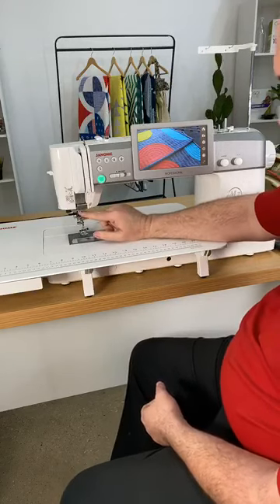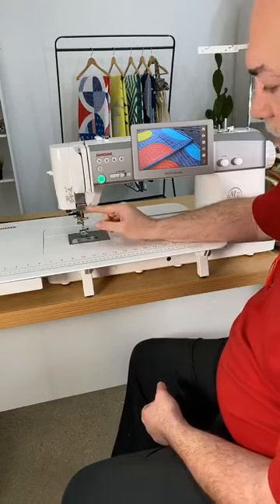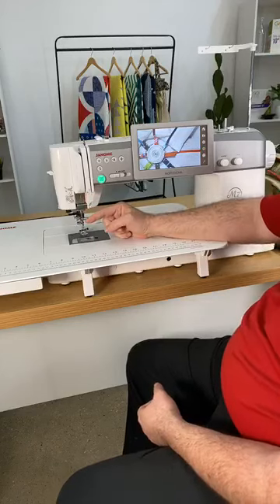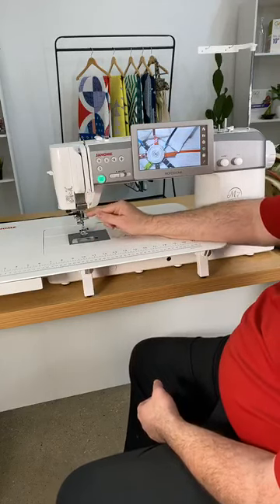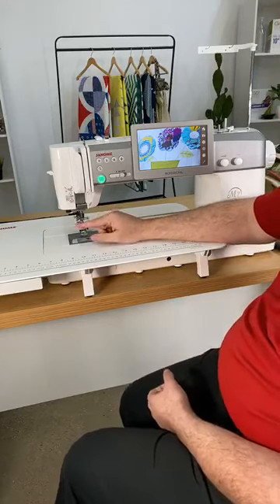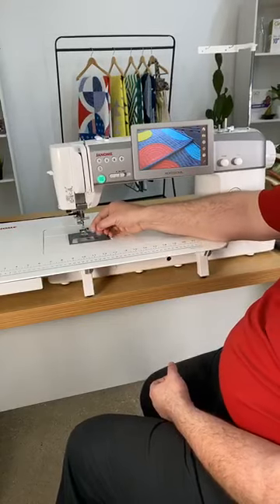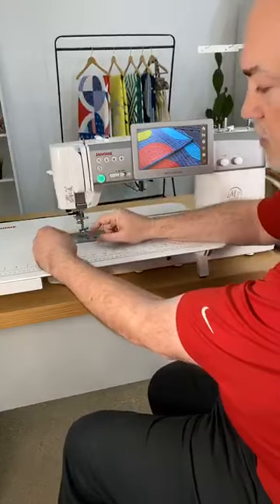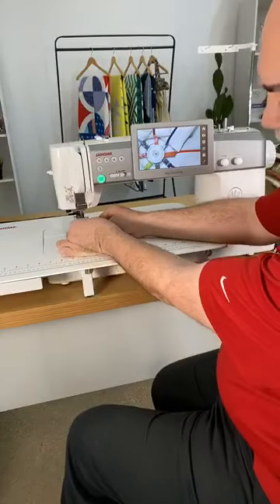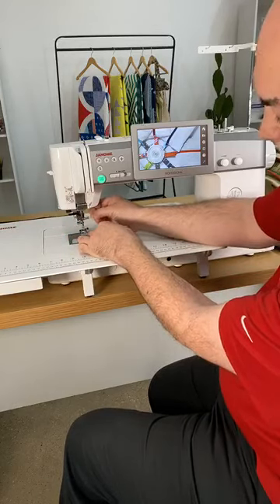I can actually tell now if my thread is in all the guides. And also I can tell, especially for monofilament thread, I would be able to see that all the way down into the foot area. One of the nice things about the machine also is the new threading system that threads just like any other machine until you get down to the end. When you get into the needle bar, see how tight that is? I can't even pull that out.